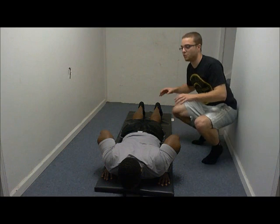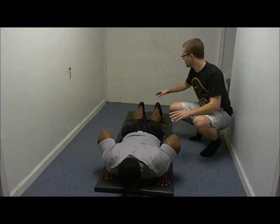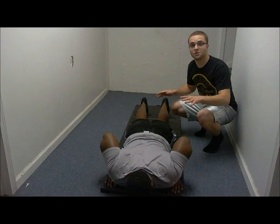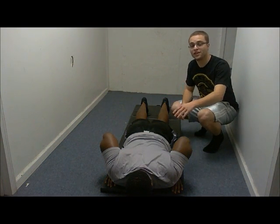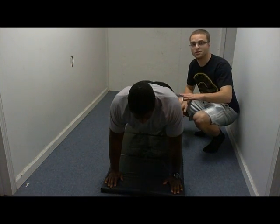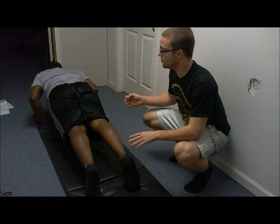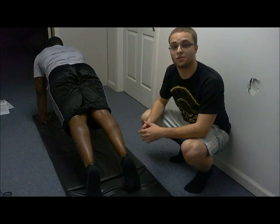To start the push-up test, you want to have your client in position with their toes on the mat and their hands under their shoulders. From this position, the client will fully extend his elbows and come up to the push-up position. For males, when they come up and fully extend their elbows, they'll be using their toes as their pivot point.